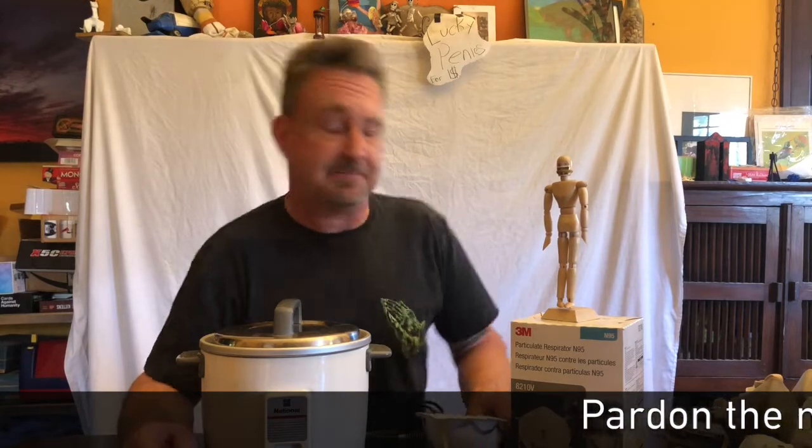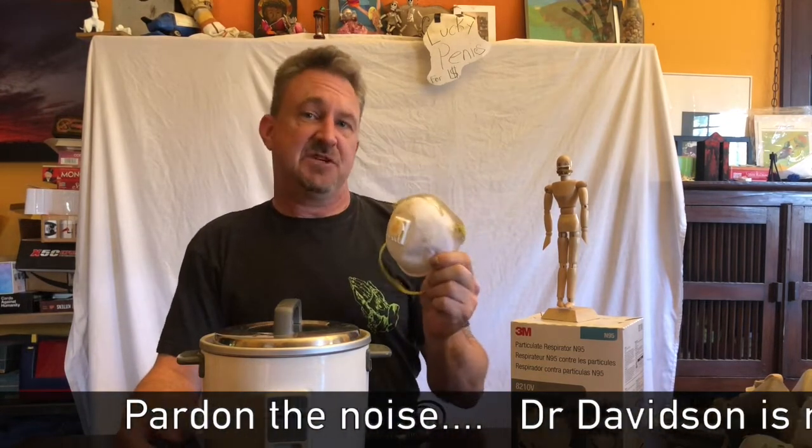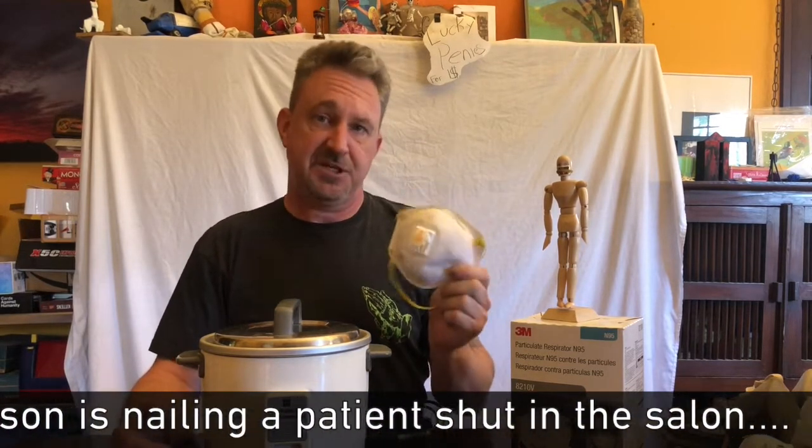Hello and welcome to Amateur Web MDTV. I'm Tad and I'll be your amateur surgeon for today. This is an N95 mask. This piece of equipment has been in very short supply and I want to talk to you today about how to sterilize it for reuse.